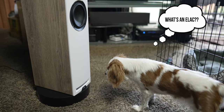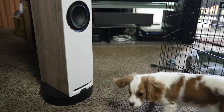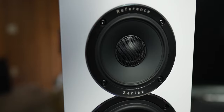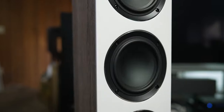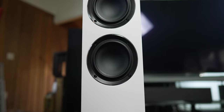Great news for ELAC fans! Today ELAC releases a new unified tower speaker consisting of a 1-inch soft dome tweeter sat in a concentric configuration in a 4-inch aluminum mid-range driver, and not one, not two, but three 5.25-inch aluminum bass drivers — and we're going to check it out right after the jump.